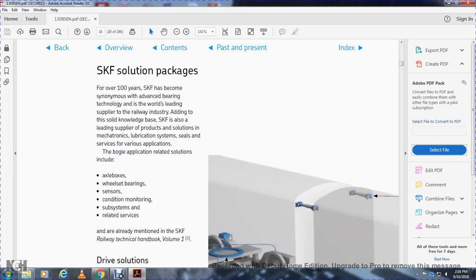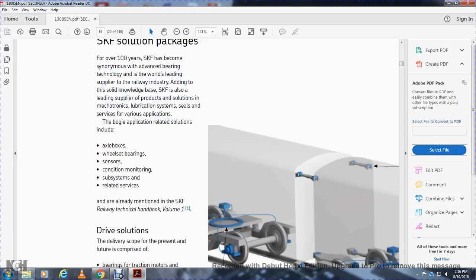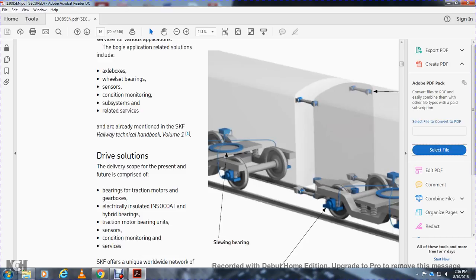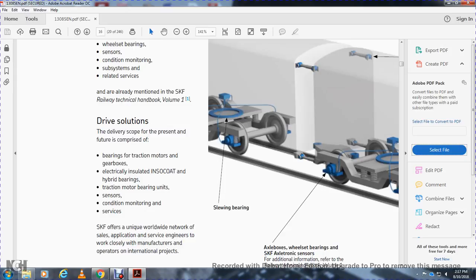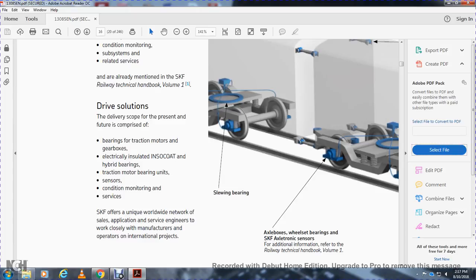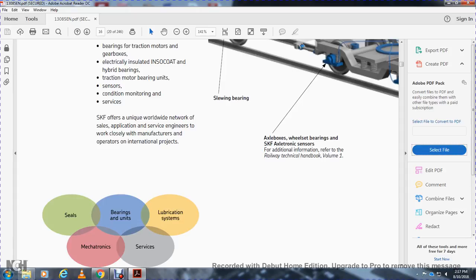Shown here are wheel tire integration and traction motor designs for low-floor vehicles. The SKF solution package: SKF has become synonymous with advanced bearing technology and is a world-leading supplier to the railway industry. SKF offers leading supply of products and solutions including measurement, mechatronics, lubrication systems, and seals for various applications. For bogie applications, related solutions include axle box and wheel set bearings, sensors, condition monitoring subsystems, and related services, as described in SKF Railway Technical Handbook Volume 1. The delivery scope for the present handbook covers traction, gearbox, electrical insulation, hybrid bearings, traction motor bearings, condition monitoring, and services.